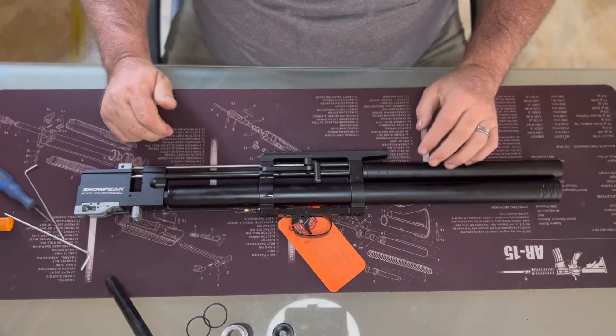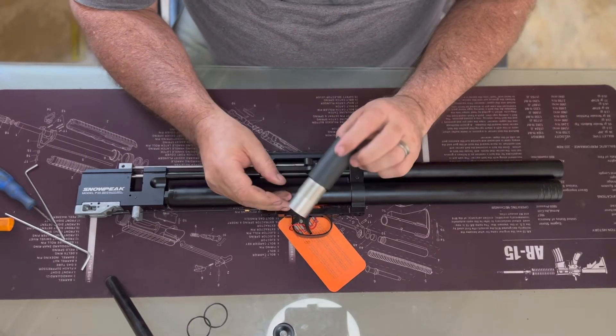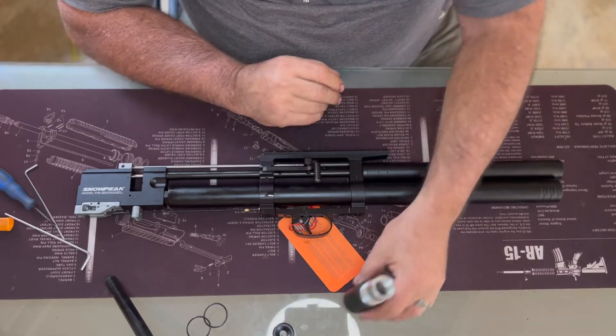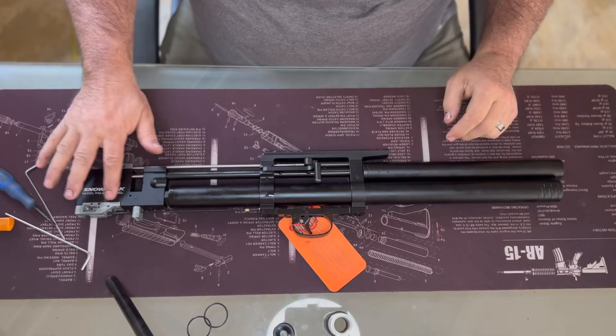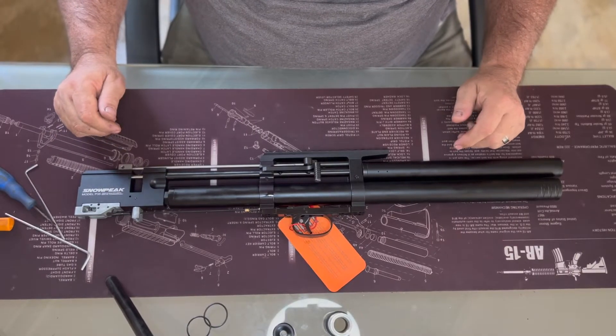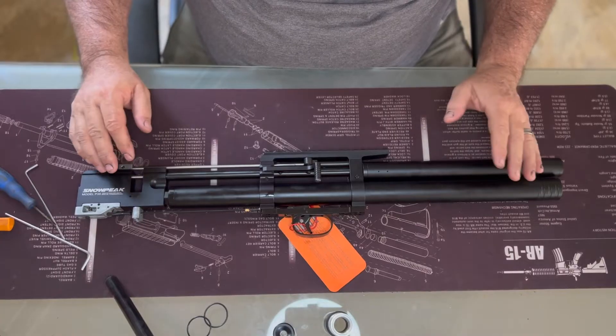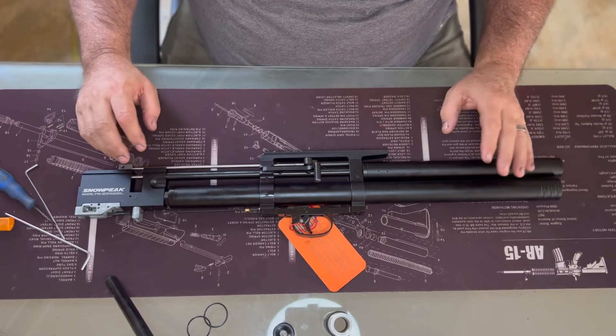Good morning guys. This morning we're going to show you how to fit an Extreme Airguns power plenum to your rifle. We're getting a lot of requests from guys who want to purchase it, asking how to fit these power plenums, so we're just going to go through a basic video of putting it in. We're not going to do other mods, just showing you how to take it apart and put it in.